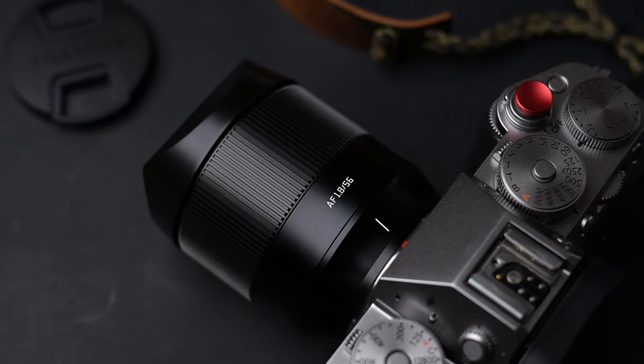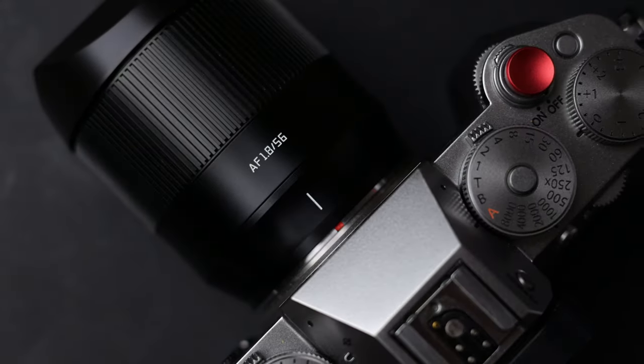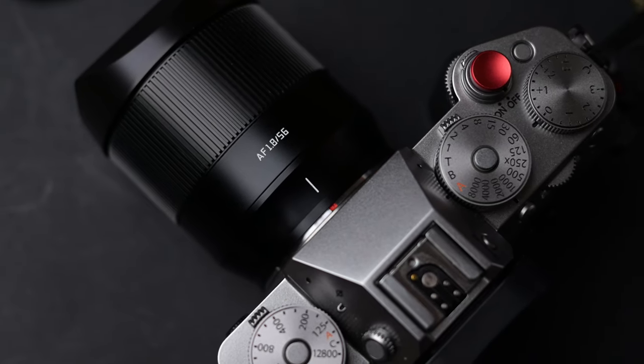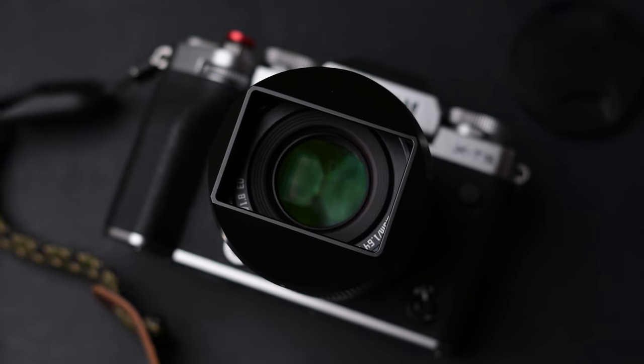After the release of the 35mm f1.8, a very good budget lens, TT Artisan now released another budget lens with a beautiful square hood: the TT Artisan 56mm f1.8 AF.